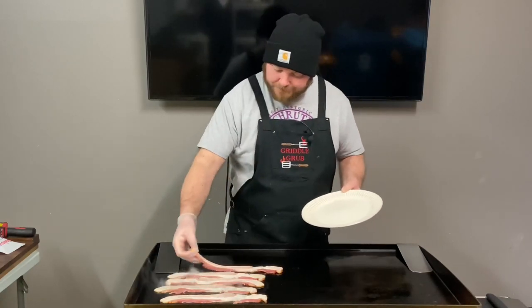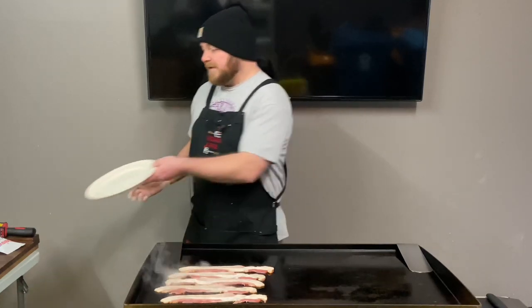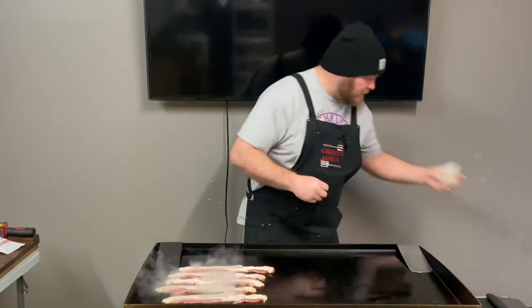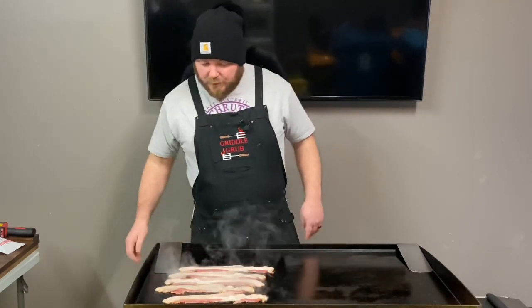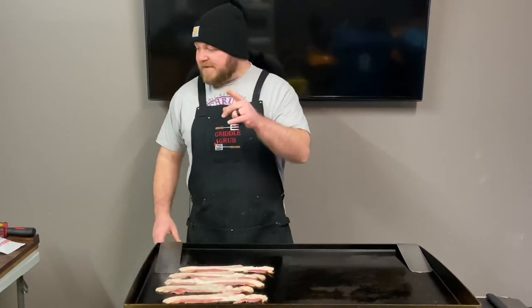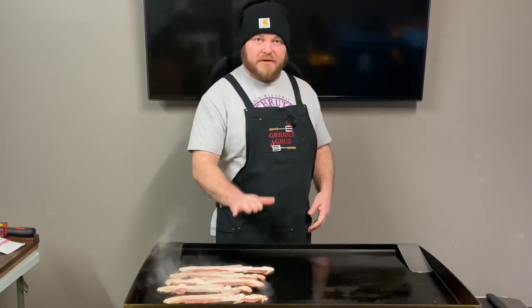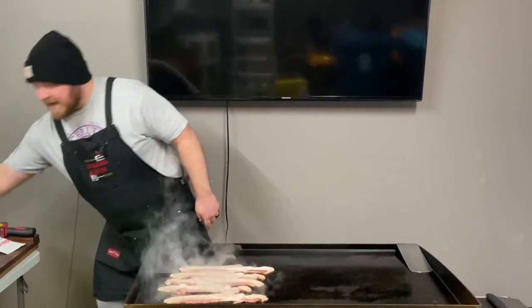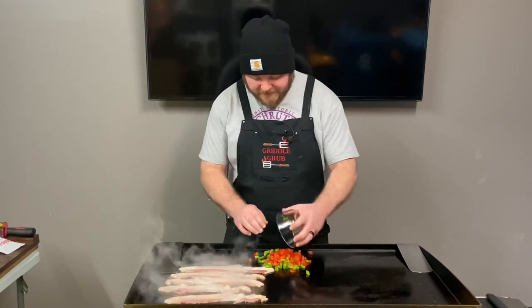This is our hickory smoked thick cut bacon — it comes in a three-pound package, about 15 bucks at the grocery store, but it's the best bacon they've got. The recipe calls for the potatoes to be microwaved until they're kind of soft, because that way they're easy to smash and they don't make a mess. We got them heating up right now. Let's get these veggies on too.